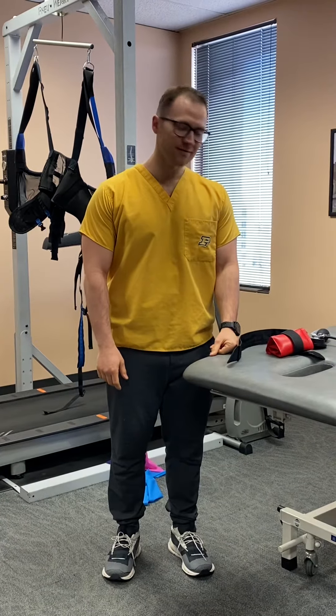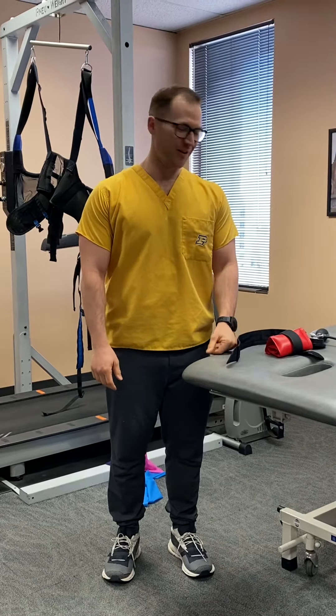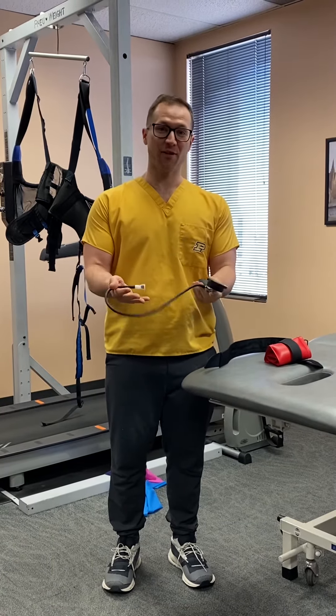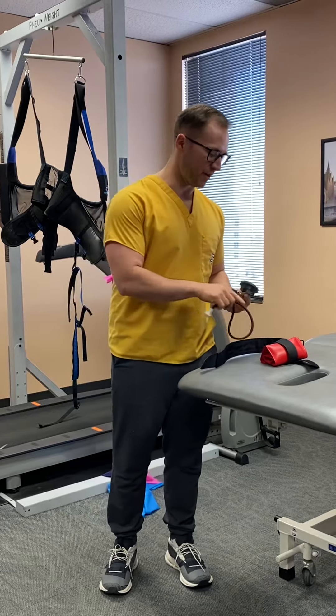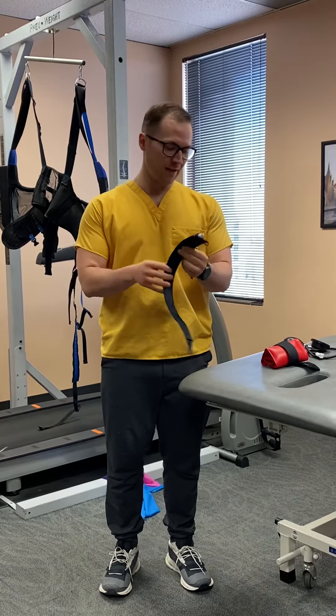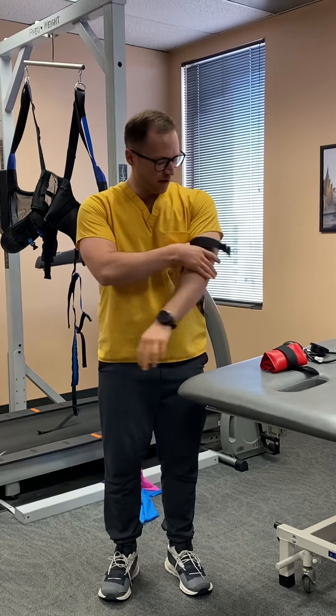Welcome again to Evan's version of the videos here. What I'm going to show you is a little introduction to blood flow restriction, something that I can provide to you. So what it does is you just take this cuff right here — it's like a blood pressure cuff — and I just put it on my arm.